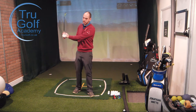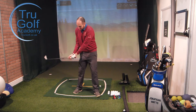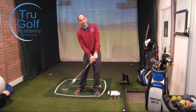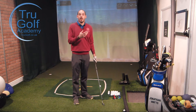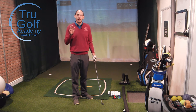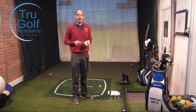For someone like Dustin Johnson with a closed clubface, what he has to do is make sure he doesn't really release the club — he has one of the slowest rates of closure out there. That means the toe of the golf club isn't passing the heel as quickly; he's almost holding the shot off, and he manages that with very good lower body work. Elite golfers can quite often find a way. We only really need to start changing clubface position if it's causing an affected impact.